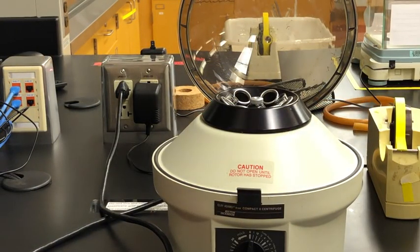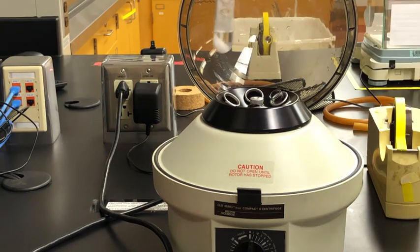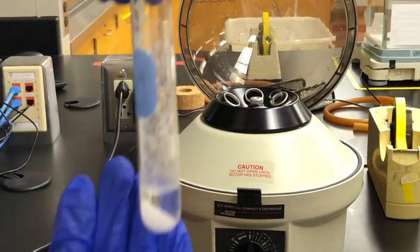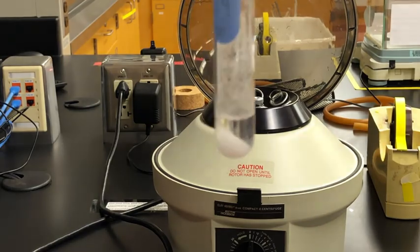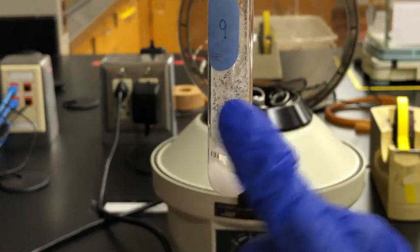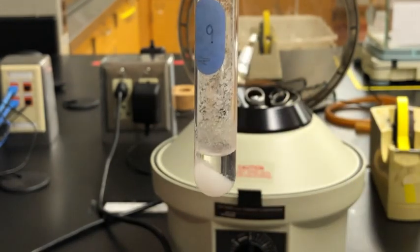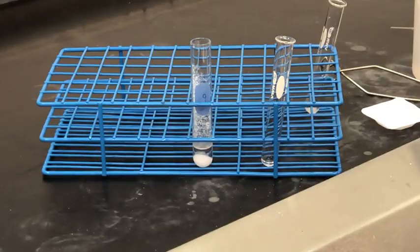Once the centrifuge is done we're going to remove our sample, and as you can see the solid has been pushed to the bottom of the tube, further separating it from the liquid. There are some crystals along the edge above, but that's okay — we're going to rinse those later.